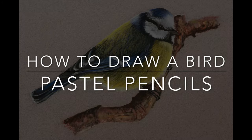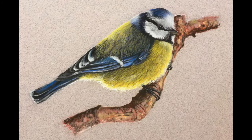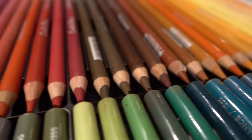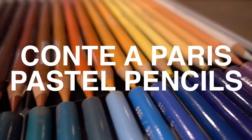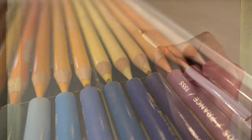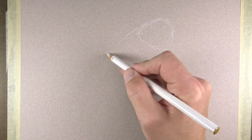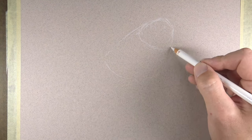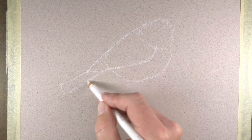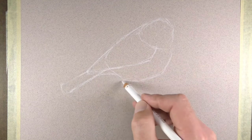In this lesson we'll take a look at how to draw a bird with pastel pencils. I'm using my Conte Opry pastel pencils, some of my favorite pastel pencils, and we're working on Canson Mitant's pastel paper. This paper is specifically designed with two different textures — one side is a little bit smoother and the other side has a bit more tooth or texture. I'm working on the smoother side.